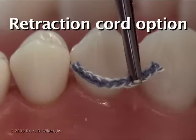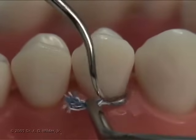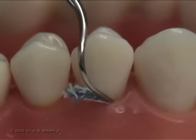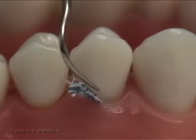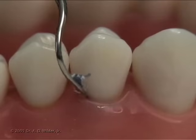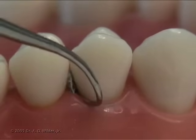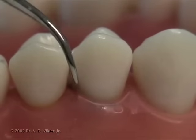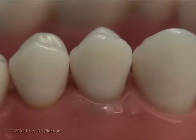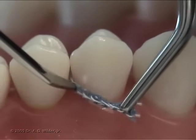An alternative option for isolation is using a retraction cord and cotton rolls. The cord is first brought adjacent to the gingival sulcus with cotton pliers and then placed into the sulcus by using a flat instrument or an explorer, carefully but firmly pressing down on the cord along the contour of the tooth, walking it from one interproximal area to the other. Note that you should always start from the interproximal area where the cord is easiest to compact. If the tissue is blanching, select a smaller size cord. An FP1 instrument is another great choice.